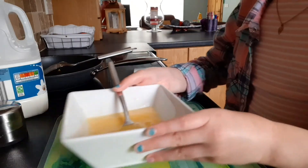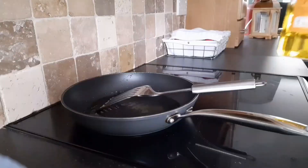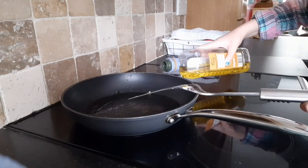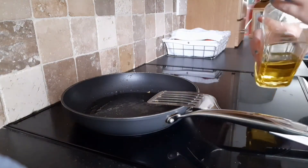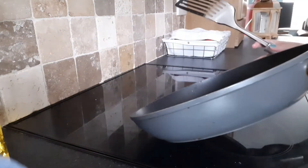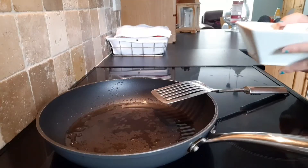Finished mixing. I'm just going to put this to the side, get my olive oil and put it into my pan. I'm going to put some olive oil in the pan — that should be enough — and spread the oil around. I'm going to put the knob to four and let it heat up for a while, then pour my egg into the pan.